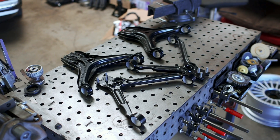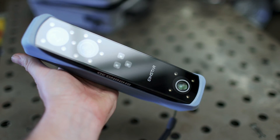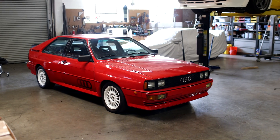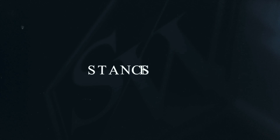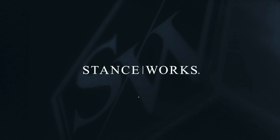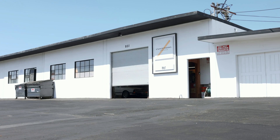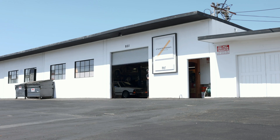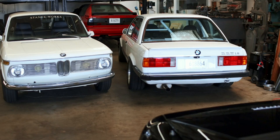Let's get started. I'll be the first to admit I've probably got too many projects going on. And if you add to that all of the cars that belong to friends of mine, the shop is getting pretty full.